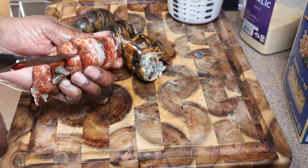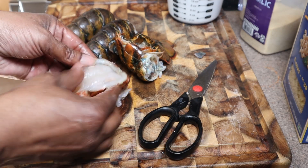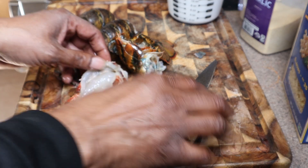Sometimes there could be a little green stuff in there — I just open it up and make sure nothing's in there.